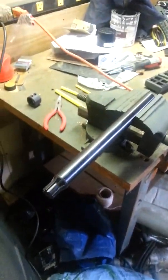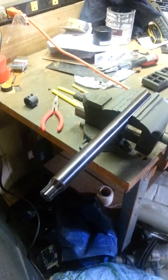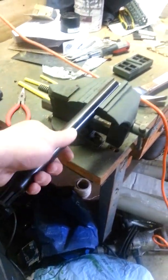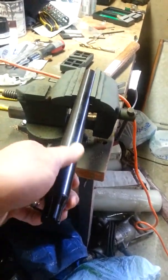Just finished up my Grendel build — already posted some pictures of it, but I wanted to show off this bow tack barrel spline tool.